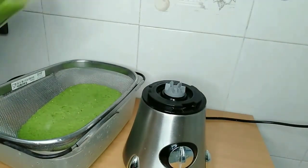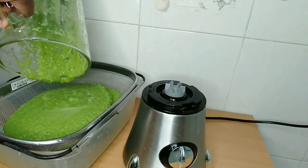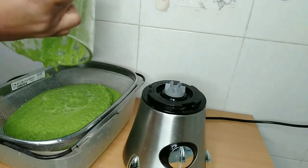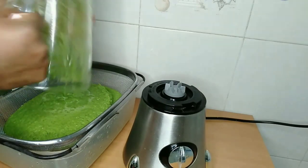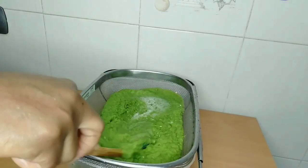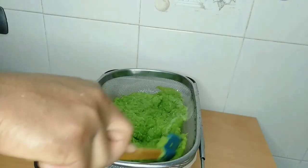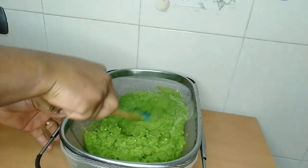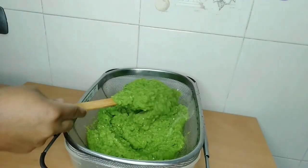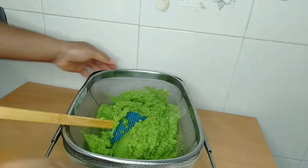After blending the two of them — I blended them in two batches — I put them through a sieve. What I want to do is make sure that all the water I added is drained out of the pepper, because I want my paste without water.